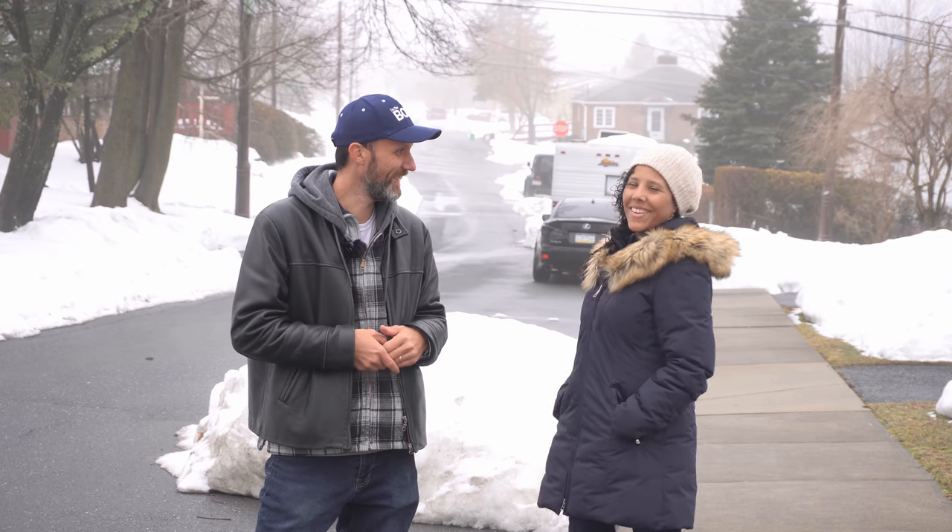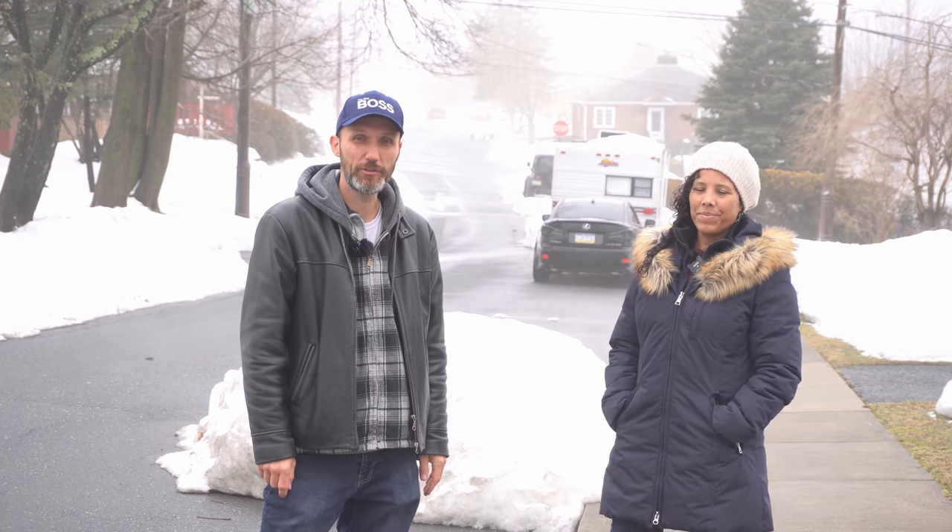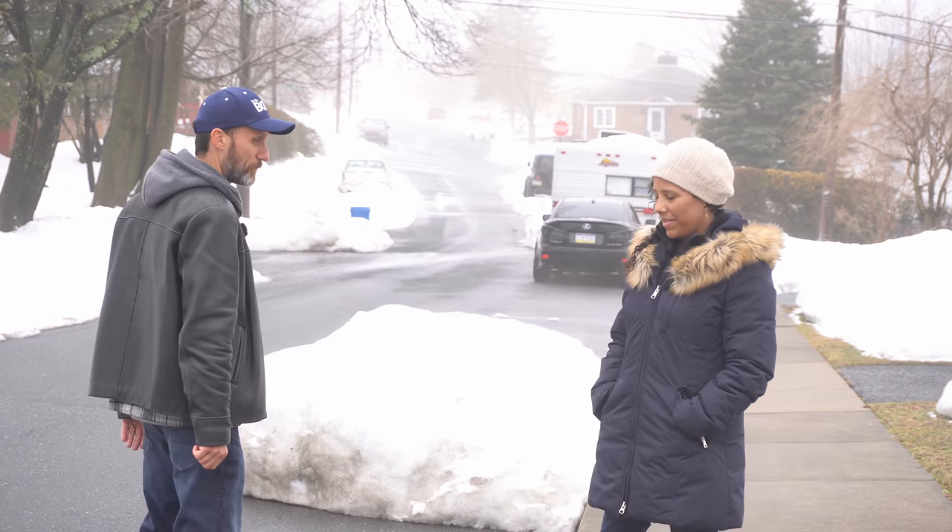Now let's test the system at long range. I've got my wife Chrysia as my assistant — she's got one transmitter on the right channel and I'm on the left channel, so we're in stereo mode. We're going to keep walking back and hopefully it all sounds good.